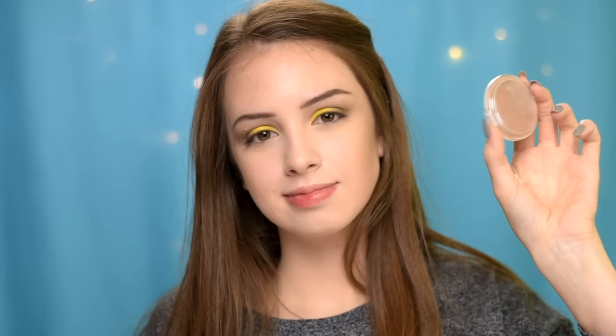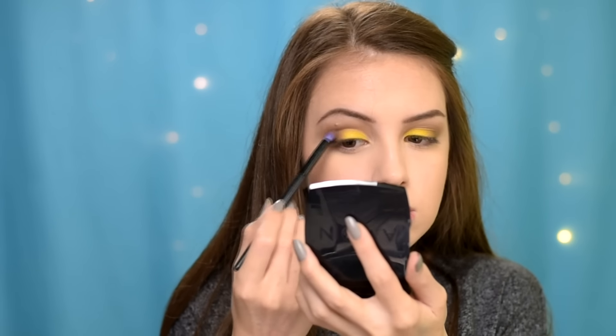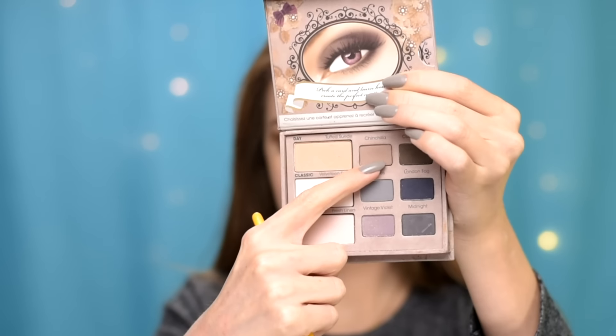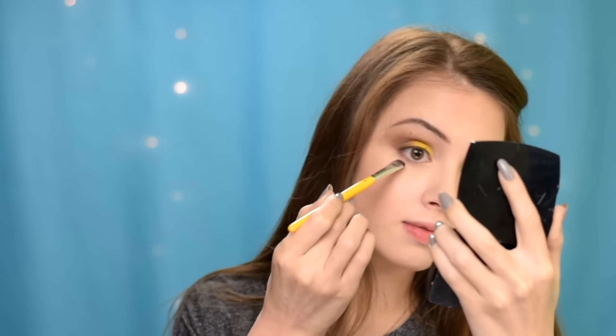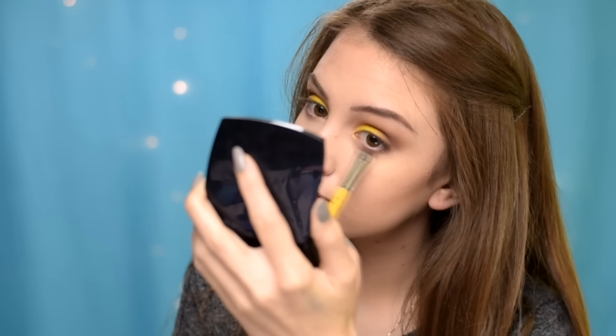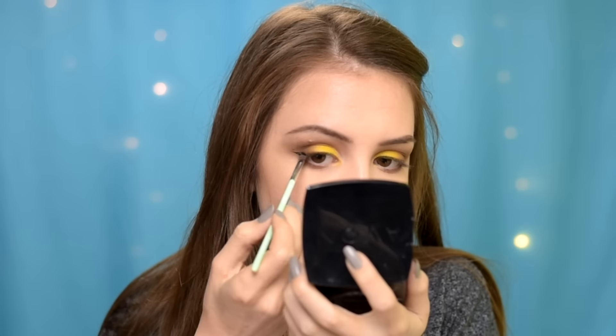To warm up the eyes, I'm using some bronzer and buffing it in the crease and the outer corners. Next, I'm applying some of that light brown along my lower lash line. For eyeliner, I'm using my Maybelline gel eyeliner in black.